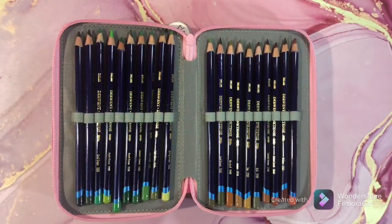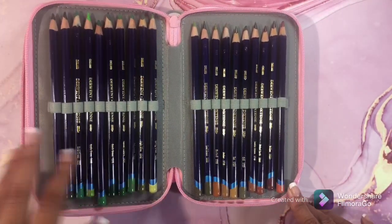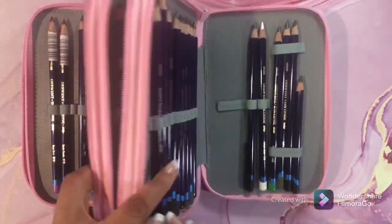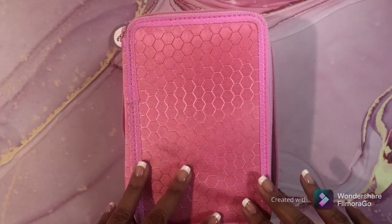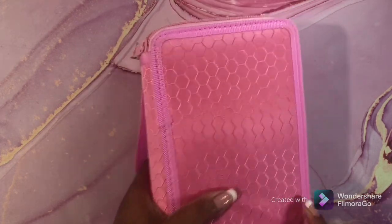This is the full set minus the Sicilian Yellow — you guys know I've talked about this Sicilian Yellow before. Why it's missing, I don't know. But this is my Derwent Ink Tents.